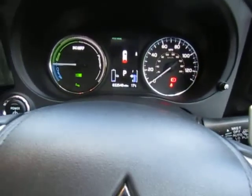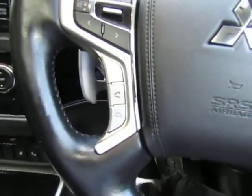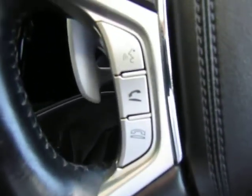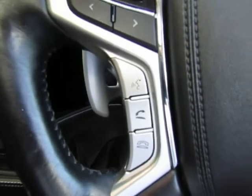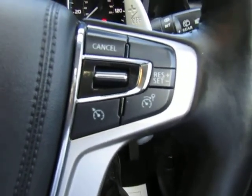It's done 32,500 miles, so nice low miles. All your stereo controls are built into the steering wheel, including hands-free telephone for making calls safely on the move. It also has cruise control with a speed limiter built in.